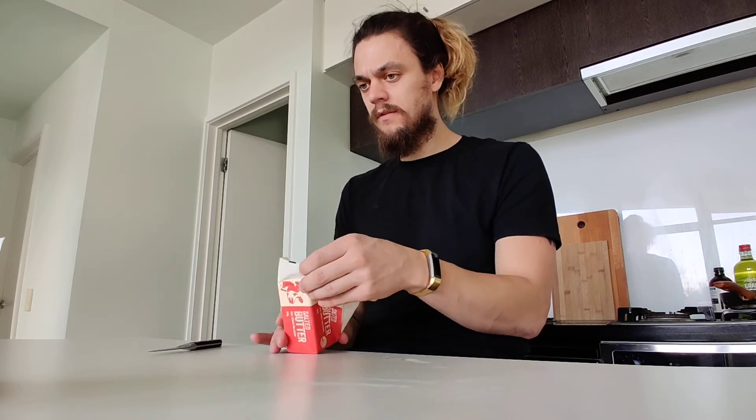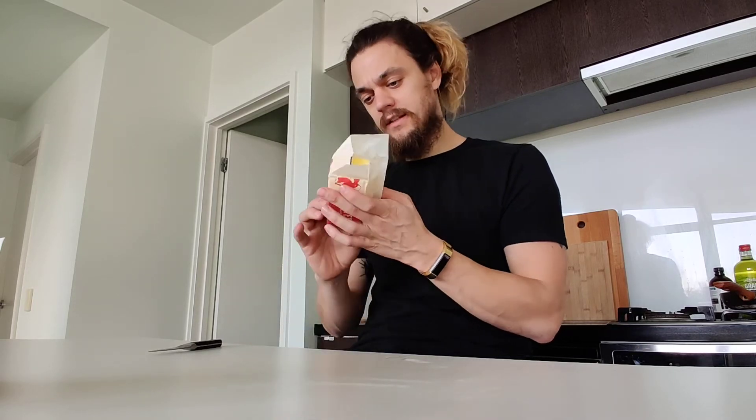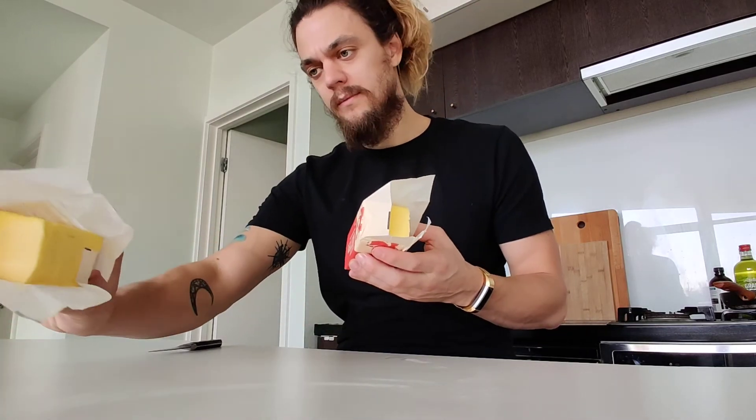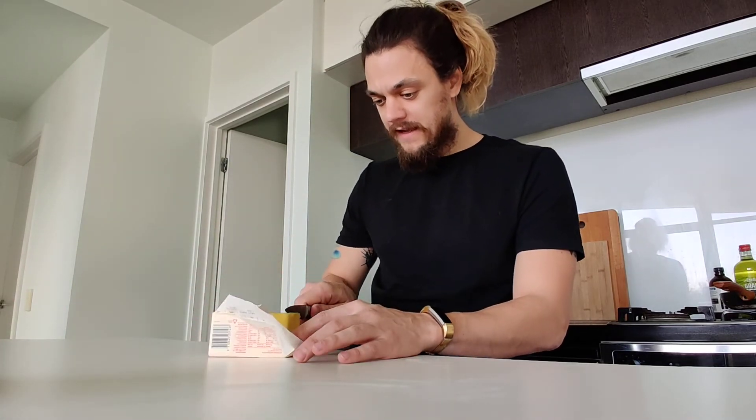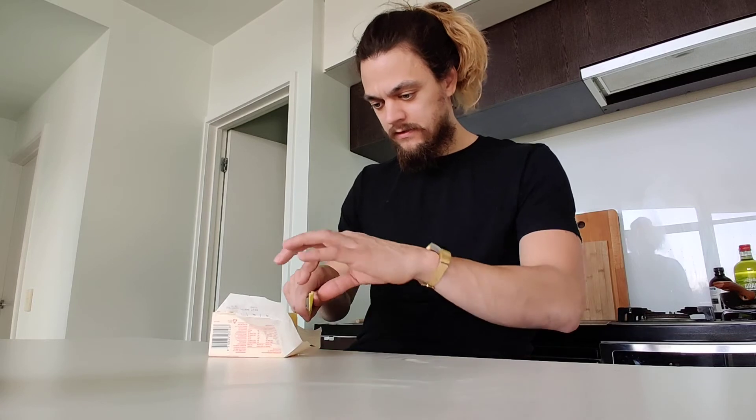So this is the New Zealand Coles one. This one has 550 milligrams of sodium, compared to the 700 — a bit less. Let's try it out.